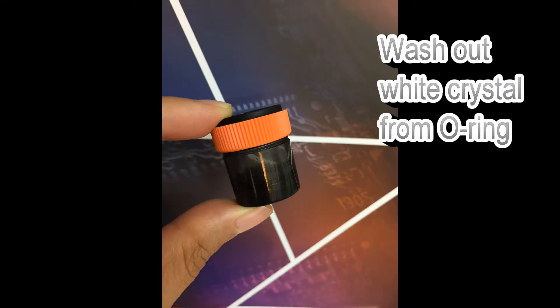Having white crystals around the bottle O-ring is normal. Simply wash it clean to keep the O-ring in good shape for long-term use.